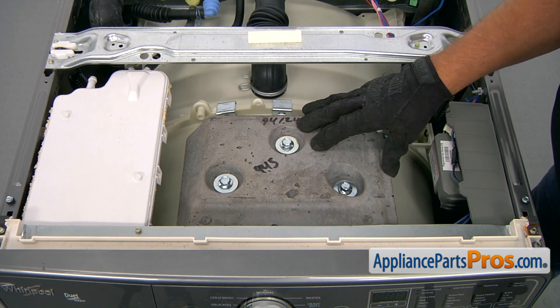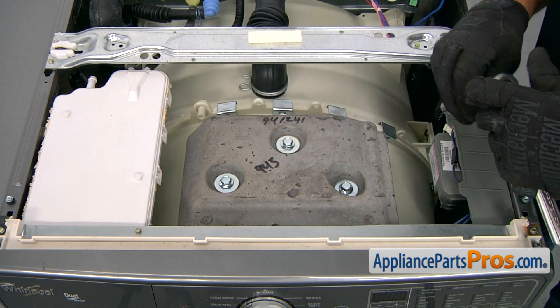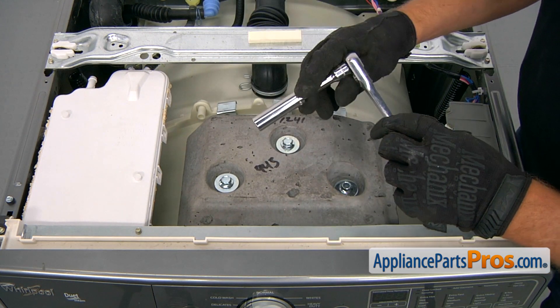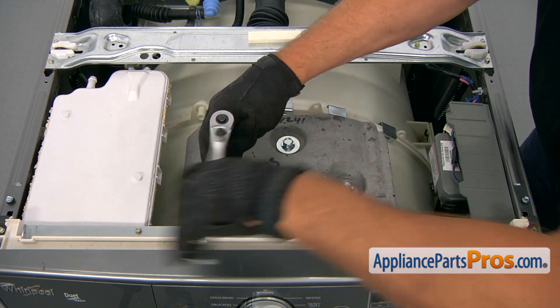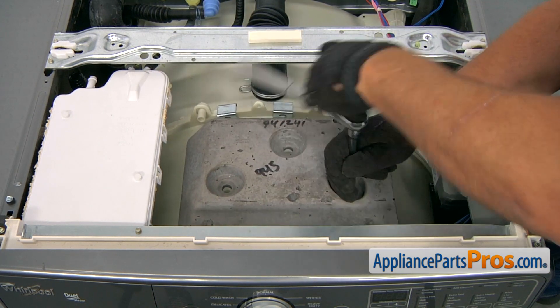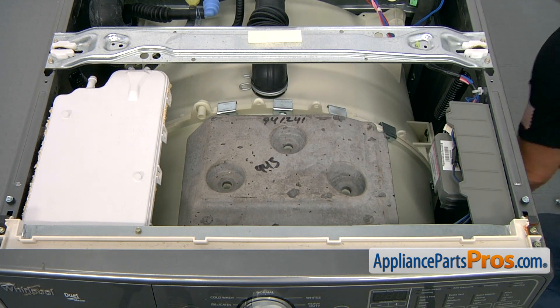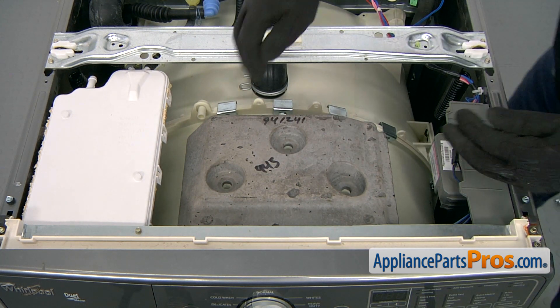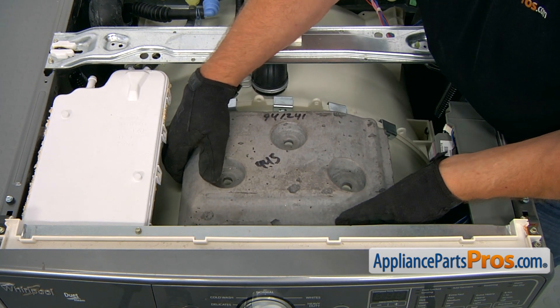To make our life easier, we're going to remove this counterbalance weight. It's quite heavy, so I'm going to use a half-inch socket wrench. I'm going to take the three bolts out and lift it off — be careful, it's quite heavy.